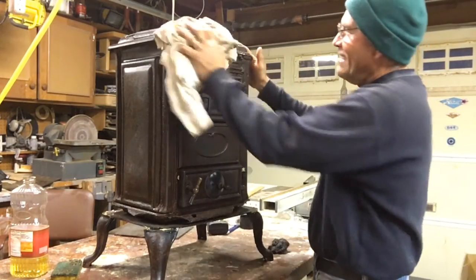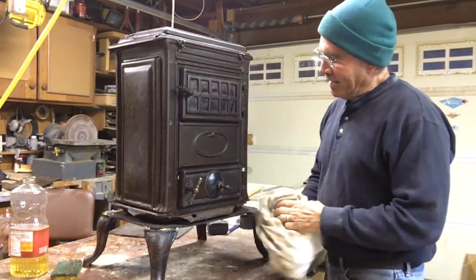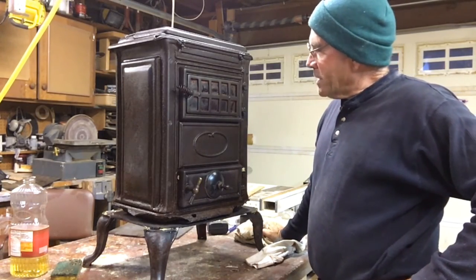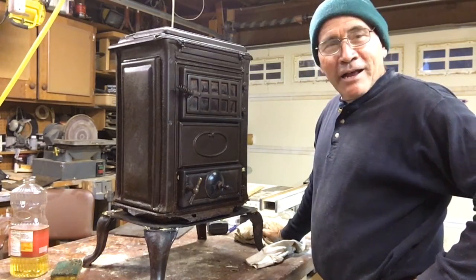There you have it — all oiled up and ready to go. Going to take it up tomorrow and put some wood in it and fire it up.